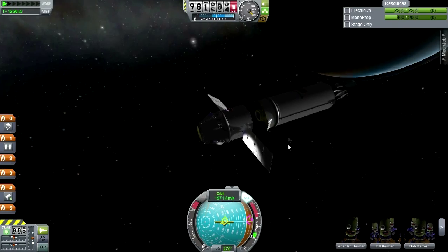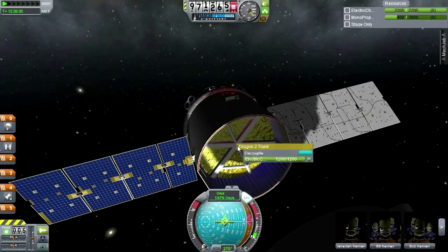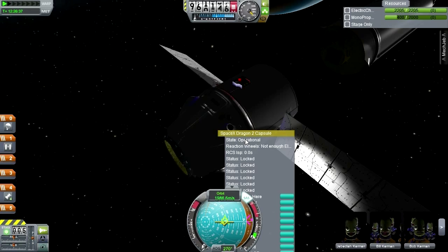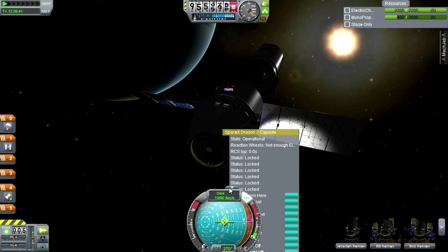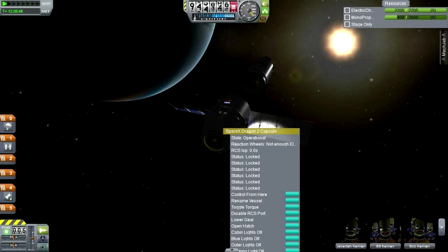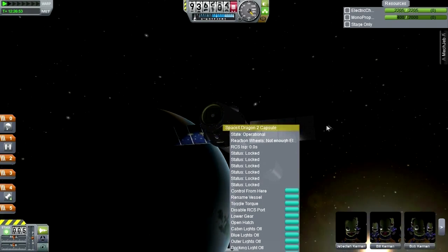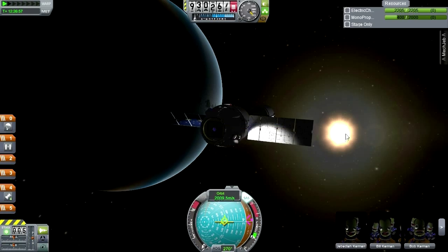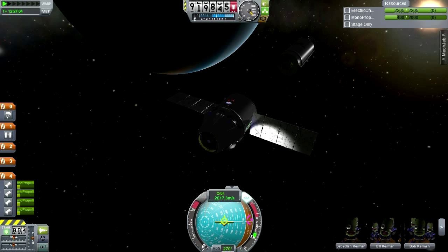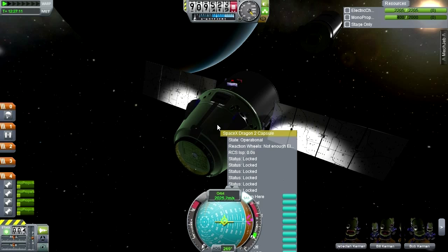Off it goes — it's got a lot of infrastructure on it. This is just a service module with electric charge and solar panels. This Dragon 2 capsule must pack a lot of stuff in. Lower gear, blue lights off, cabin lights off, outer lights off, docking light, disable RCS ports — lots of stuff. It's got its own rocket — a monopropellant-driven thing. That makes sense.